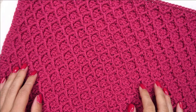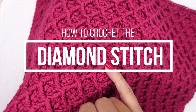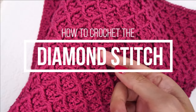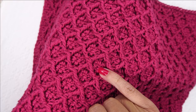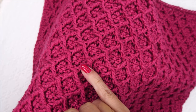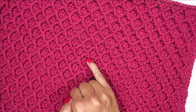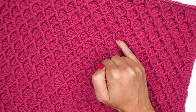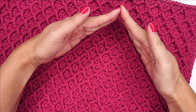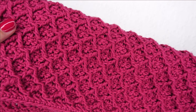Hi, Ashley here with hearthookhome.com and today we are going to learn how to do the diamond stitch using post stitches. This is a lot easier than it looks. There's actually just double crochet rows that are alternated with these post stitch rows and we are going to offset our post stitch rows so that every time it's off by one leaving these great diamonds, so that they pack like this and then like this right on top of each other. Let's break this down together and learn how to crochet this beautiful stitch.